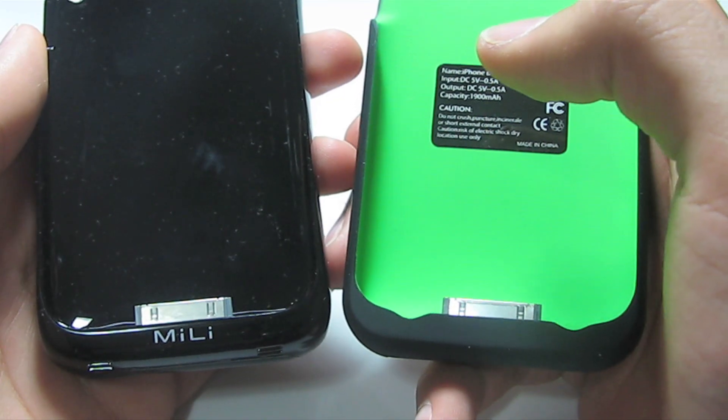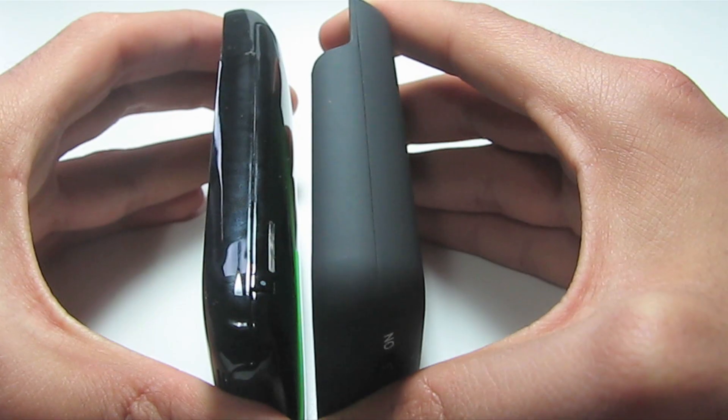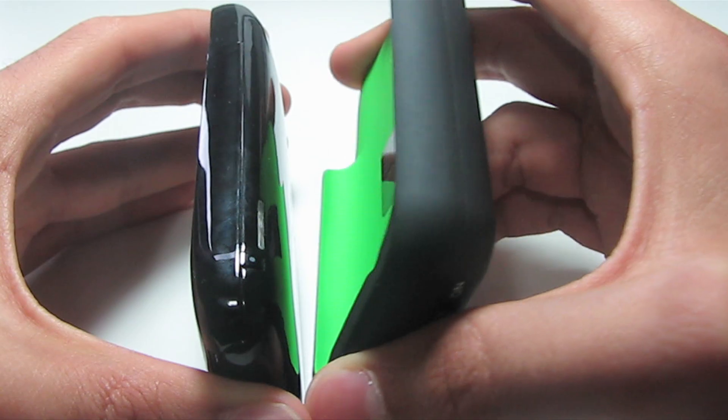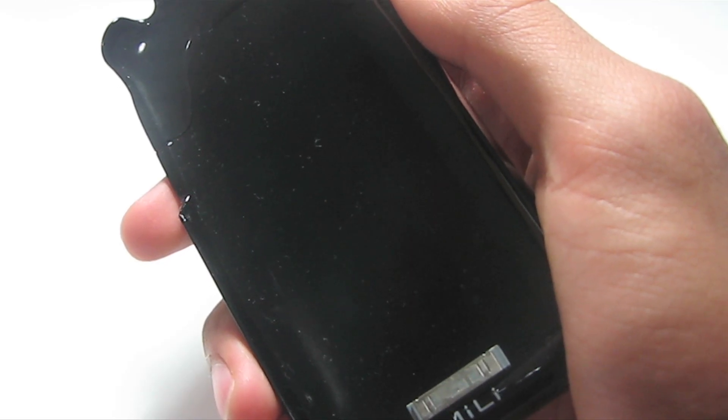Before we go into the details of how much power these babies hold, let's talk about the form factor of each of these cases. The Miele is much skinnier than the Juice Pack from Mophie, and when you're carrying your iPhone with the Mophie on it, it does feel a little bulky in the hand, but with the Miele it almost feels like a normal case.